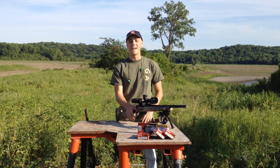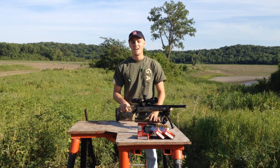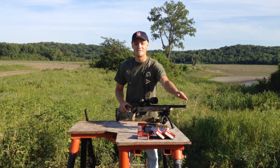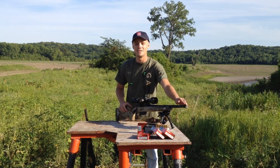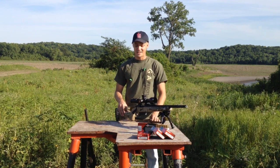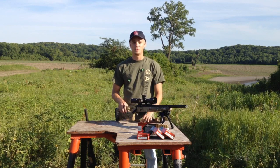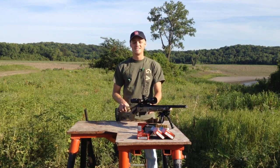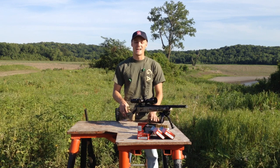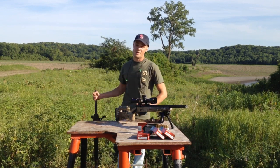A Remington 700 action is used but it's customized in the shop — it feels a lot better than a factory action. A Bartline barrel that's 18 and a half inches at the end of the muzzle adapter is used. We have an adjustable Manners T2A stock. It accommodates pretty much any scope you want to put on the gun depending on what you want to use this rifle for. It's 10 to 11 pounds, 39 and a half inches overall length, and it's $3,950 with no options.